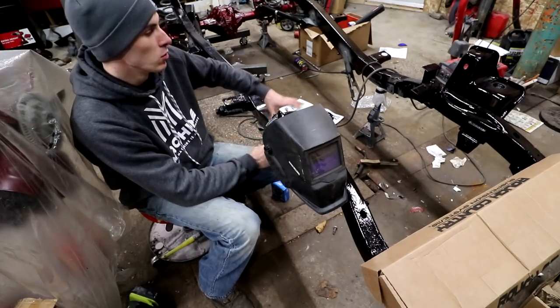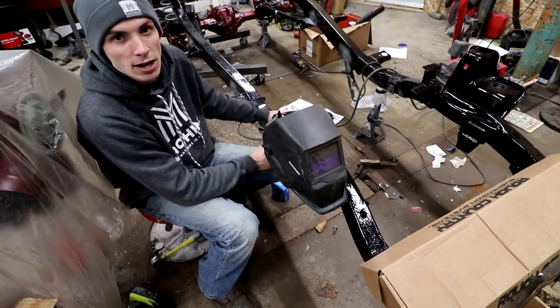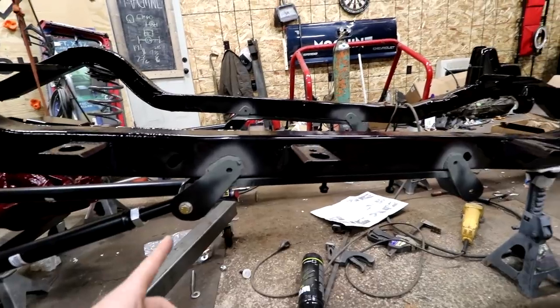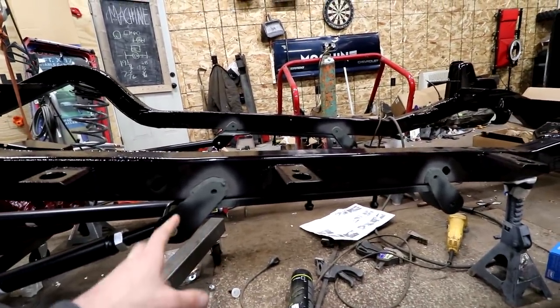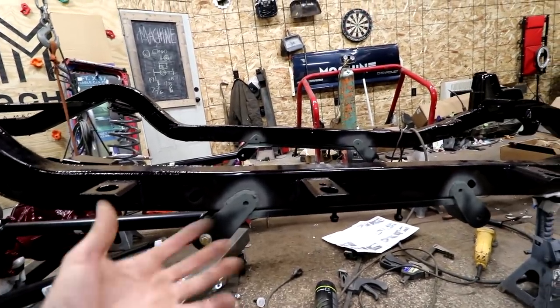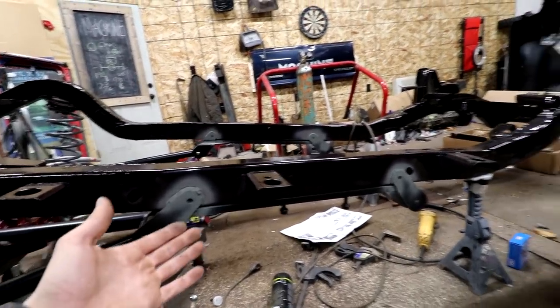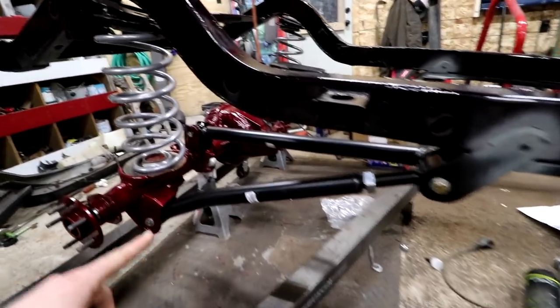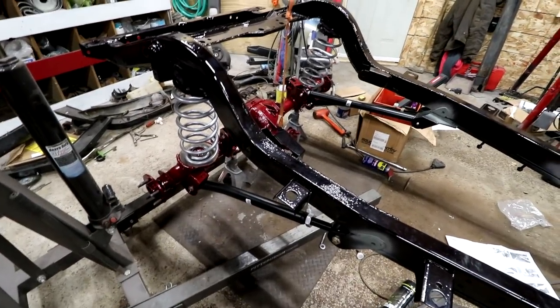Everything on this thing is going to be brand new with insane upgrades. We're using Rough Country's upgrade kits. Now these spots here where it's green — that's where I welded instead of bolted this kit on. This kit's supposed to just be installable by anybody, but since we have the luxury of a welder, I just welded them on. But look at those arms — those arms are insane. We're definitely going to be ready for some tires soon.